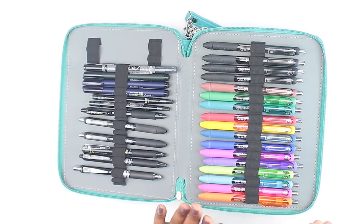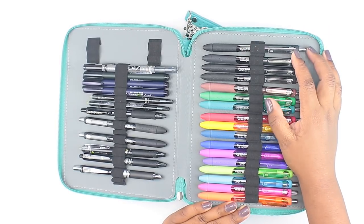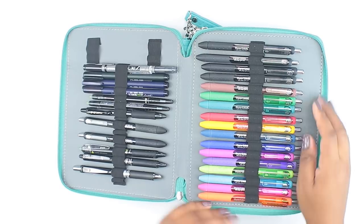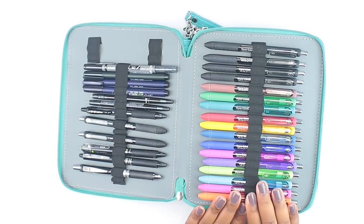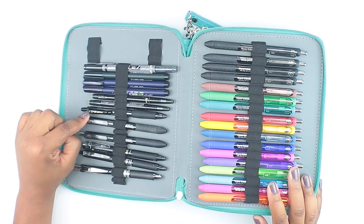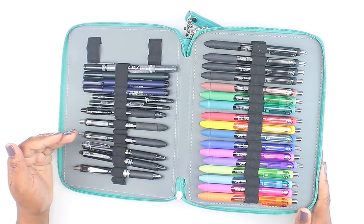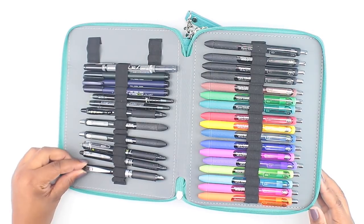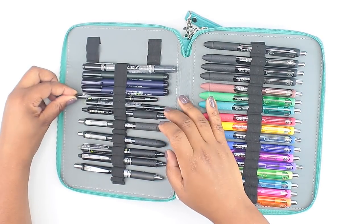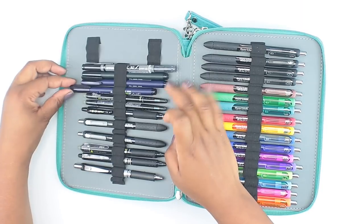My go-to pens in this section are my Inkjoy gel Papermate pens — these are my favorite. I've got the majority in black because I keep them stocked up, both the 0.7 size and the 0.5 size, and I shuffle between the two depending on how fine I want the line. Then there are some random other pens I like — I do also like the Pilot G2, which I just recently started using. I also have some Pilot Frixon Ball Slims here too, since I love these, but I tend to just stick with black and don't really color coordinate right now.